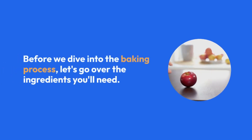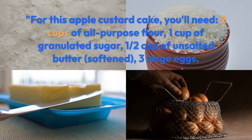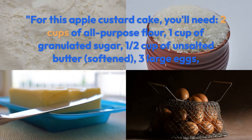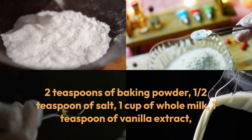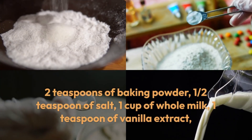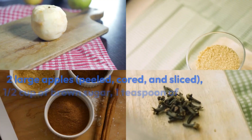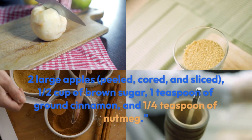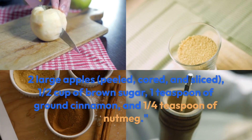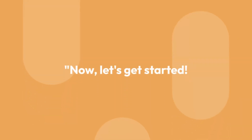Before we dive into the baking process, let's go over the ingredients you'll need for this apple custard cake. You'll need two cups of all-purpose flour, one cup of granulated sugar, one half cup of unsalted butter softened, three large eggs, two teaspoons of baking powder, one half teaspoon of salt, one cup of whole milk, one teaspoon of vanilla extract, two large apples peeled, cored and sliced, one half cup of brown sugar, one teaspoon of ground cinnamon, and one quarter teaspoon of nutmeg.